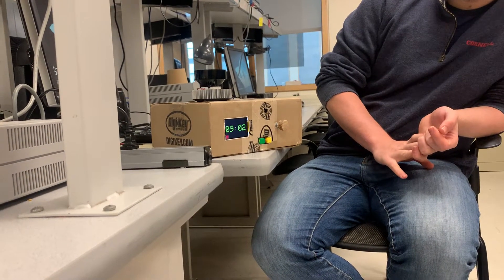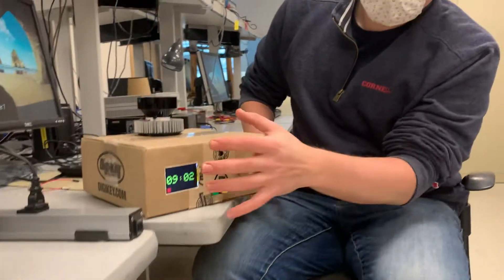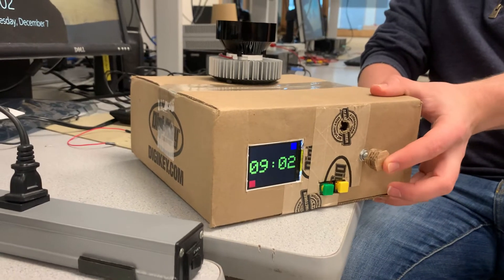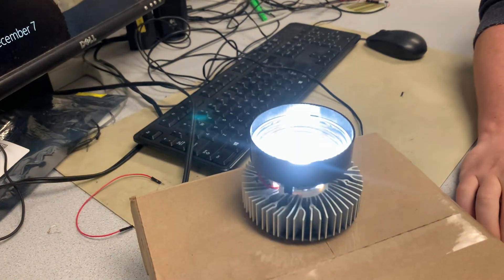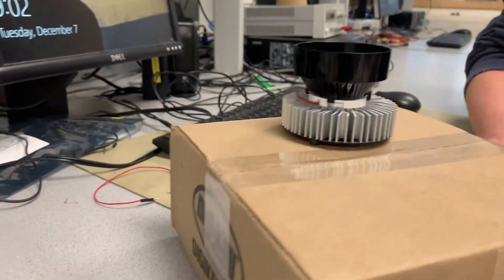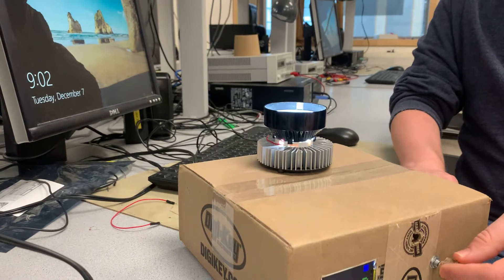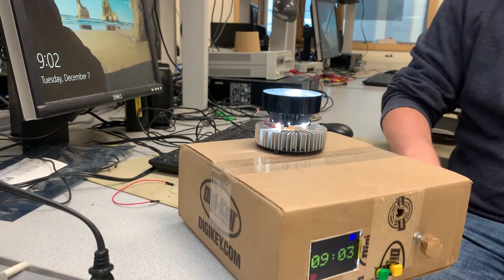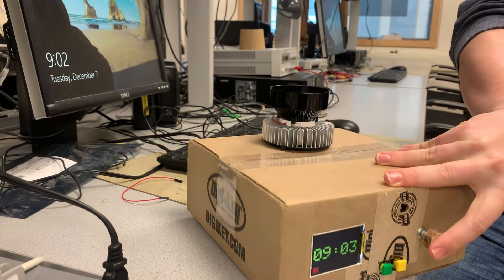In addition to all the alarm features, I have something I like to call the nightlight mode, where you can just turn on the light. Using the rotor knob you can adjust the brightness, so you can just use it as is if you just want to. You can toggle that by pressing on the rotor switch.